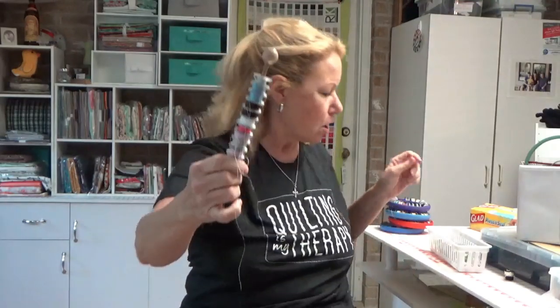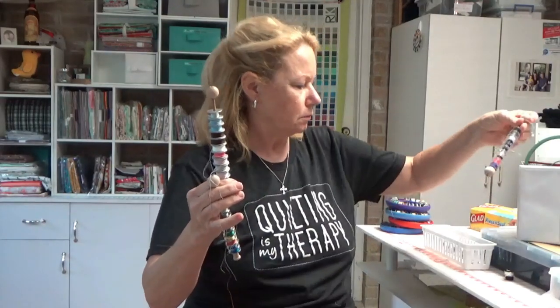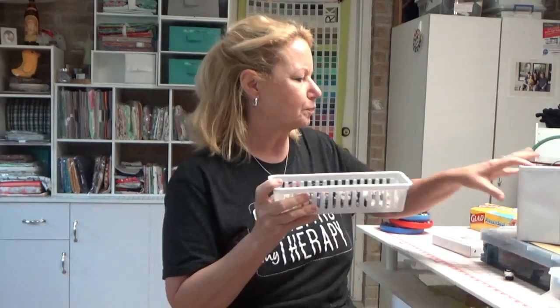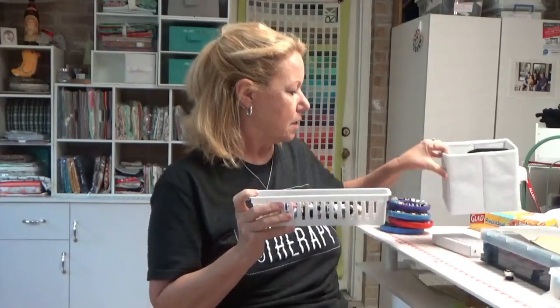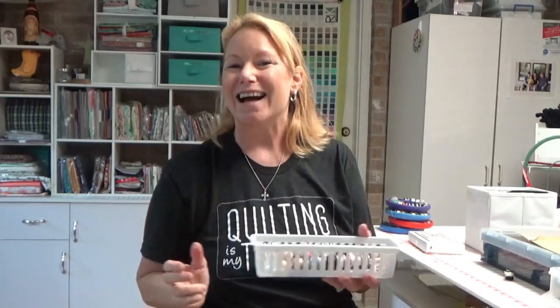I have one of these dowel bobbin holders for my long arm bobbins, one for my quilt piecing machine bobbins, and I even started one for regular sewing machine bobbins. They're portable and hold a ton of bobbins in a small tray, all separated by type. I told Lorena she needs to patent that — it's brilliant. I'll link to her YouTube video on how to make it in the description box below.